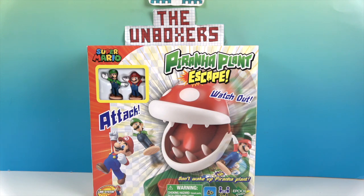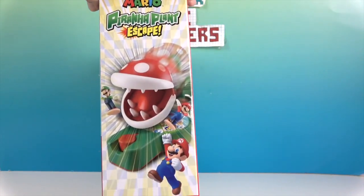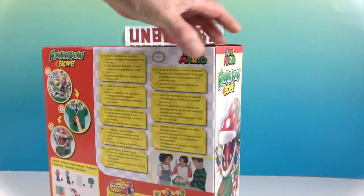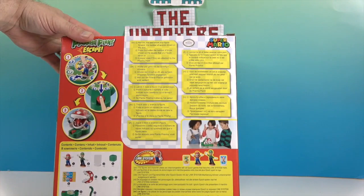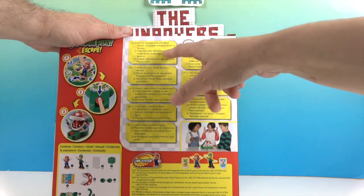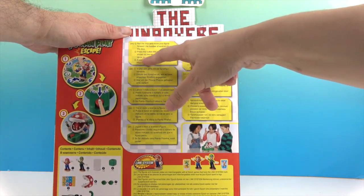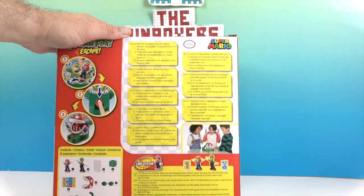So it looks like we are going to try to escape the Piranha Plant attacks. Looking on the side, we have Mario and Luigi and we have our giant plant, which we are definitely familiar with in this house. You have to kind of build it and piece it together. It says: roll the dice, move your figure the number of spaces shown on the die, press the button the number of times shown on the square your figure lands on. A player loses if they are attacked by the Piranha Plant.